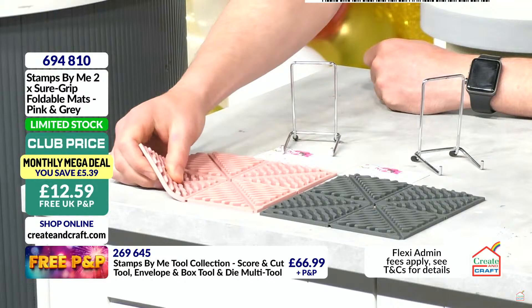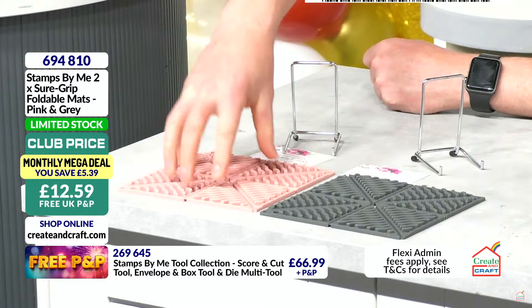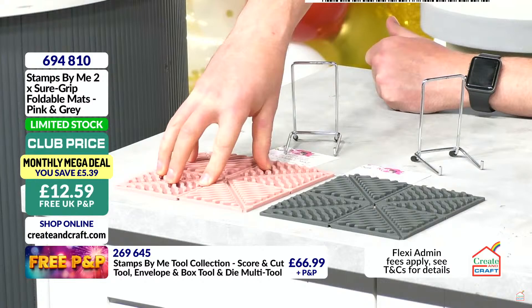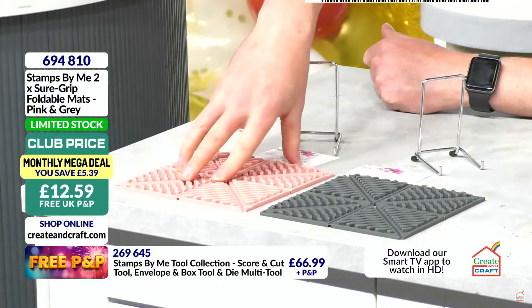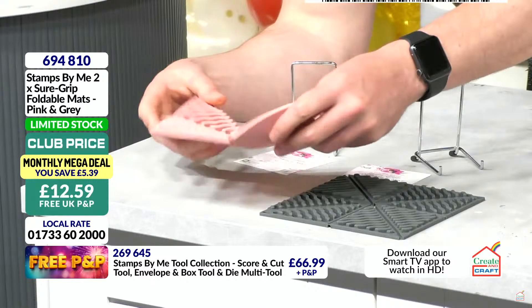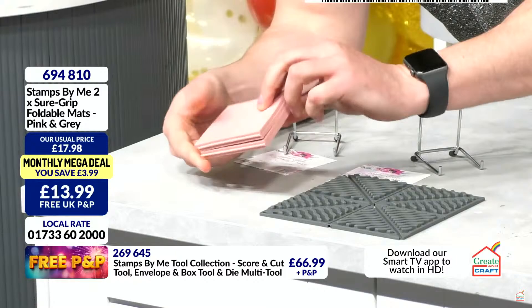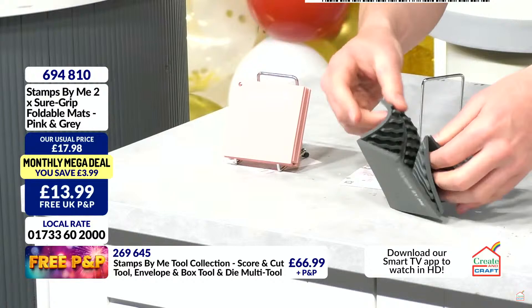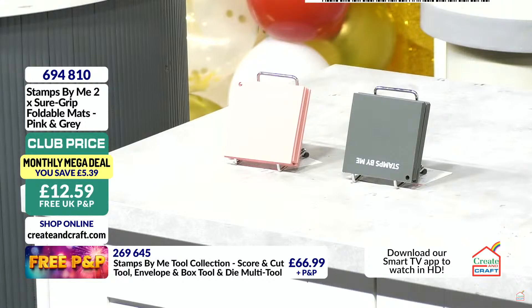They're probably heat resistant as well, so you can put heat tools on them — perfect. You get both, and they're not limited stock at the moment. £12.59 in the club, you get both of them. When you fold them back down, the rivets, teeth, and channels fold into each other making them fold absolutely flat — the cleverest thing. If you want to get hold of the grey and the pink — maybe it's a gift, maybe it's for yourself, maybe for clubs — item 694810.